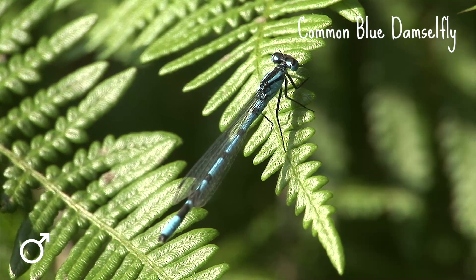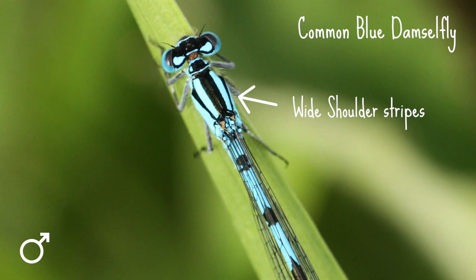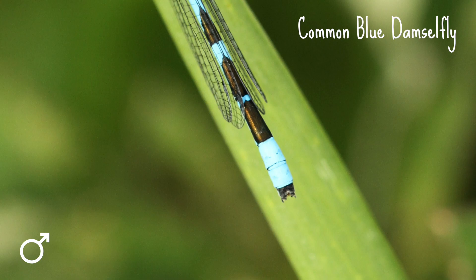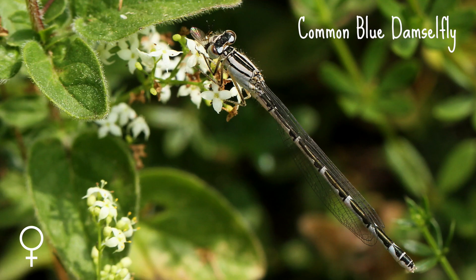The common blue damselfly is up to 32 millimeters long. It has wide shoulder stripes and, unlike the azure, it has no spur on the side of its thorax. The male has a tree or mushroom shaped black mark behind its wing bases and two completely blue segments at the end of its abdomen, a bit like tail lights. The female comes in two colour forms — blue or a drab green that turns brown with age. They also have black rocket shaped markings along the top of the abdomen.